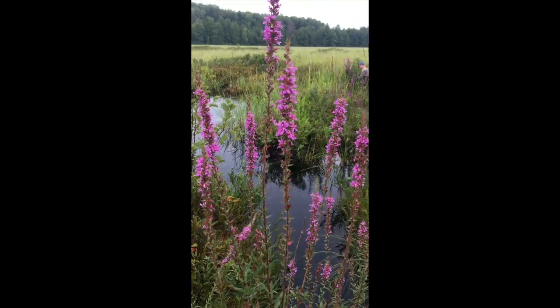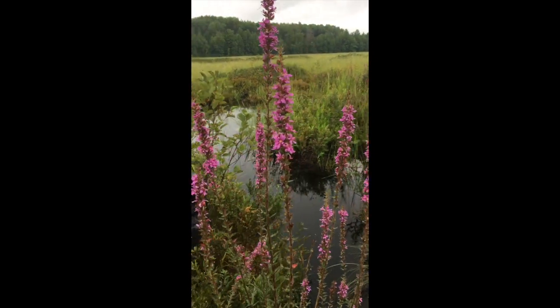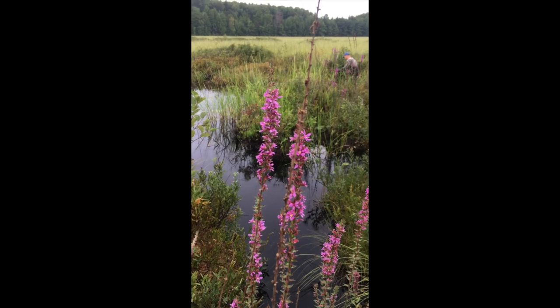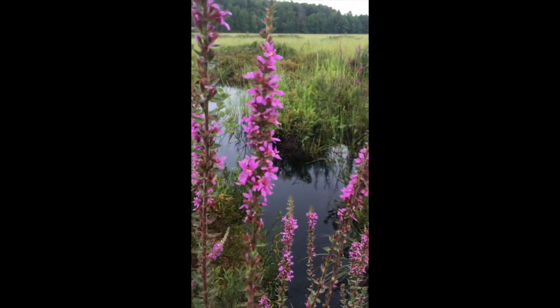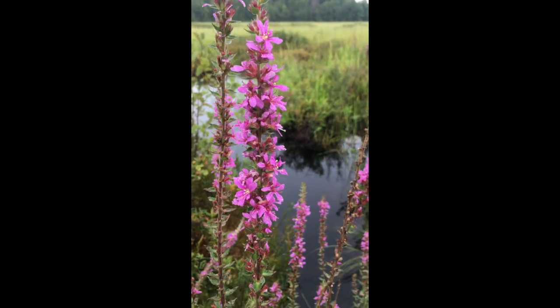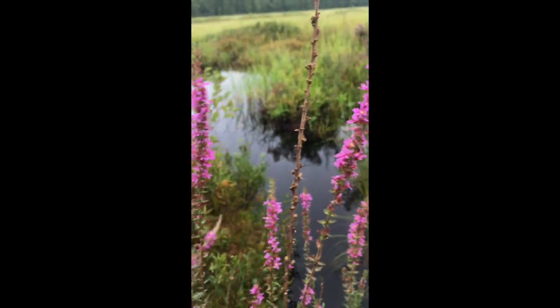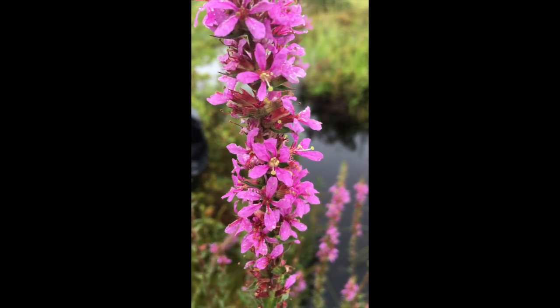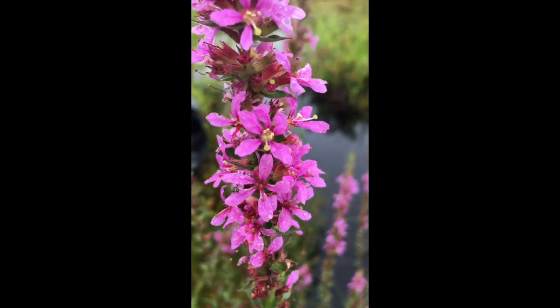Let's get into purple loosestrife. So this is what purple loosestrife looks like. When you're looking to identify it, you're going to want to look at a couple different things. The first, the real obvious one when it's in flower, is to look for all these really bright pink, purpley flowers growing really close to the stem. If you zoom in on them a little bit, they have five or six of those really pretty flowers — this one has six right here.